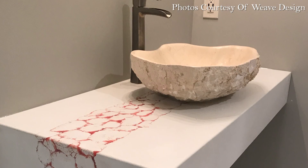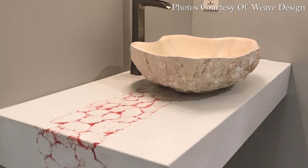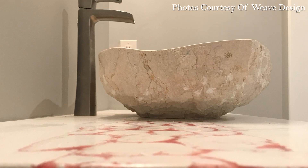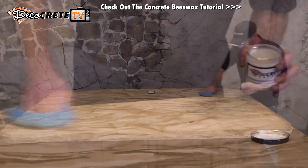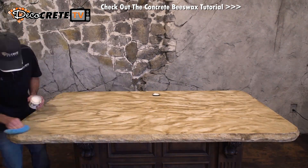This urethane that's already mixed — as long as you put the lid back on it — is going to be fine to use all day long. After you're done with all your coats, it's good to give it about 48 hours to cure out before you go to your next step. What I recommend next would be a couple coats of beeswax, and at that point the countertop is ready to install.